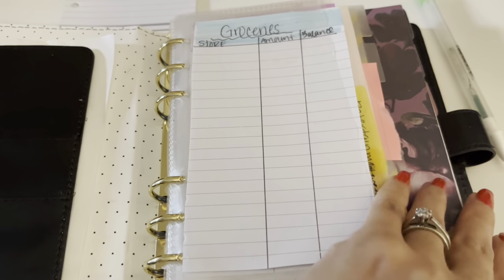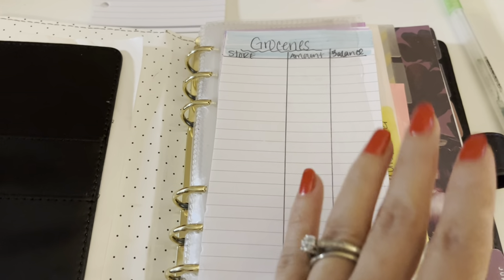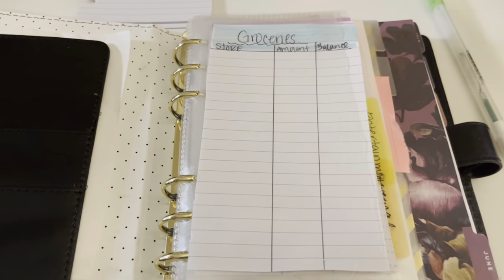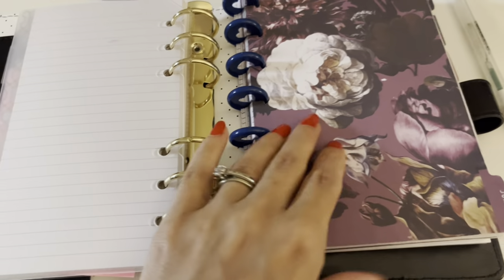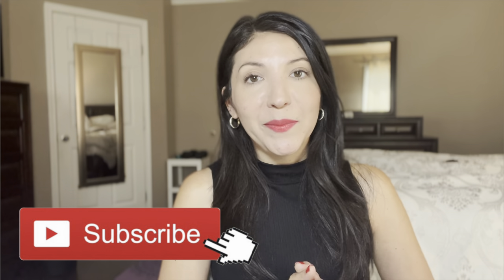I have to fill some of these categories because I already did some spending, but because I have separate debit cards for each category, it's easy to just check the bank statement and write it down. It's better for me to write it down because that way I can add up everything and see the difference of how much I can still spend or if I'm starting to overspend. And that is my little life planner — my little binder that keeps my life organized. That is it for today's video. Thank you so much for watching. I hope you found this video helpful. If you enjoyed these types of videos, don't forget to subscribe down below, and hopefully I will see you in my next one. Bye!